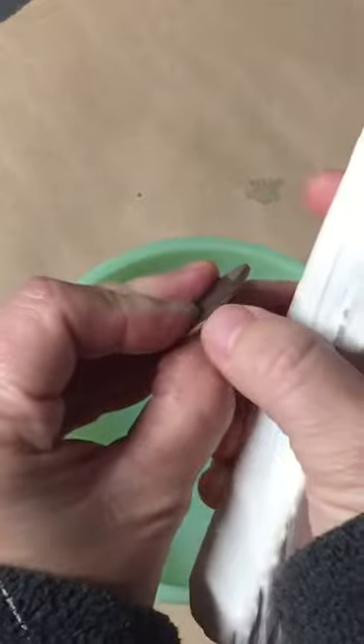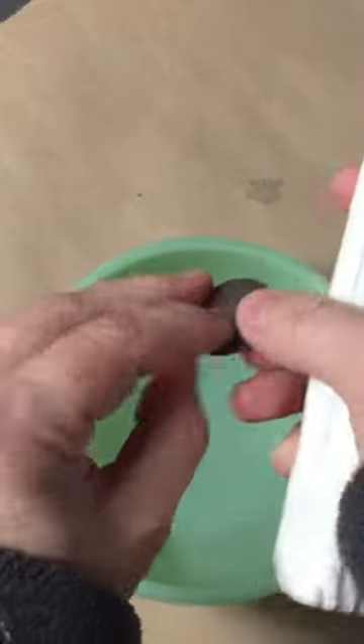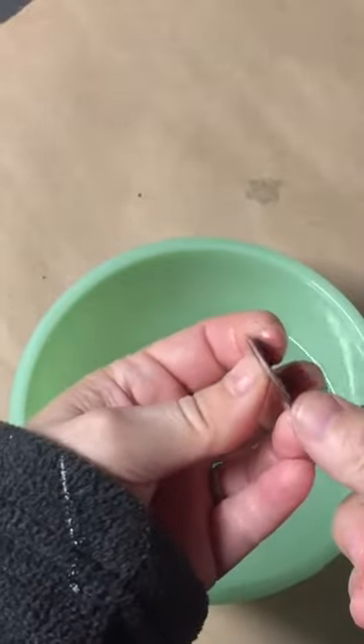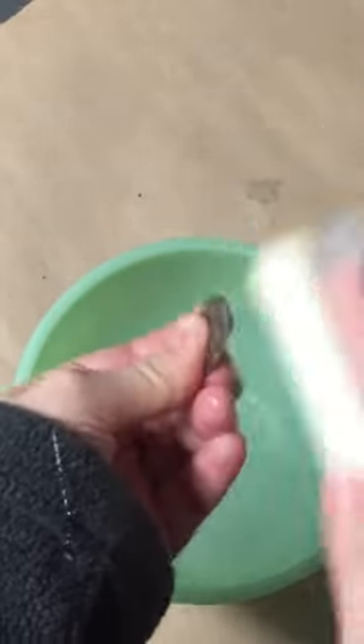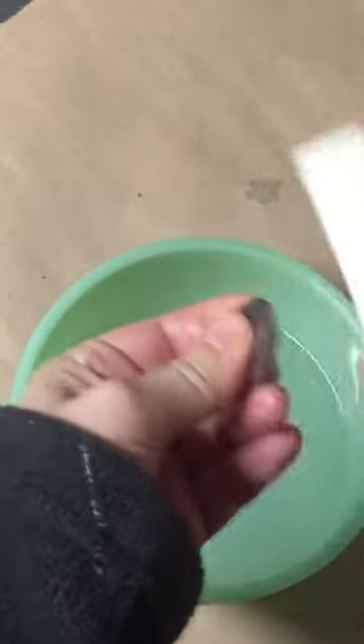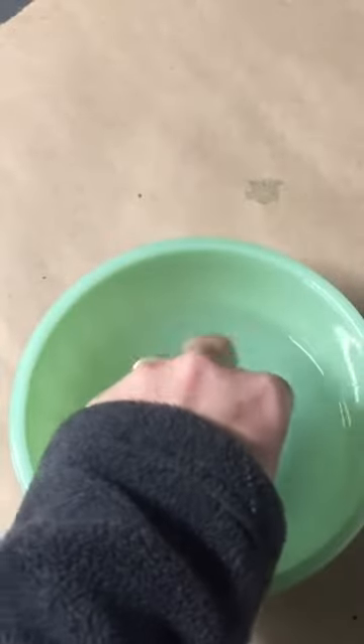See this black right here? That's actually enamel on the side, so let's work on that just a little bit more. You just want to use a paper towel. And now your enamel piece is ready to put into a setting of your choice.